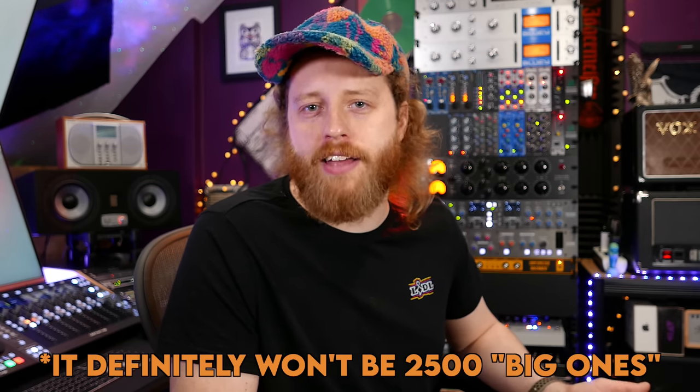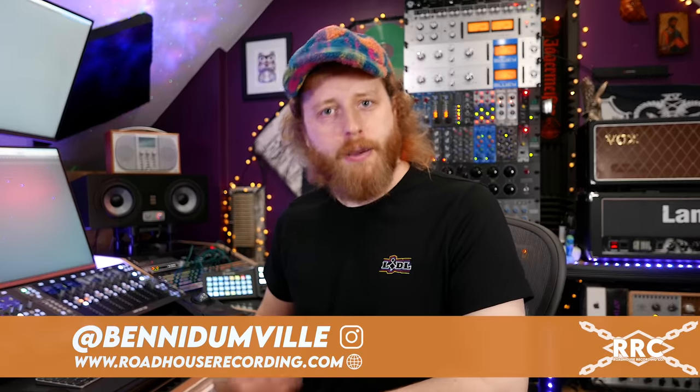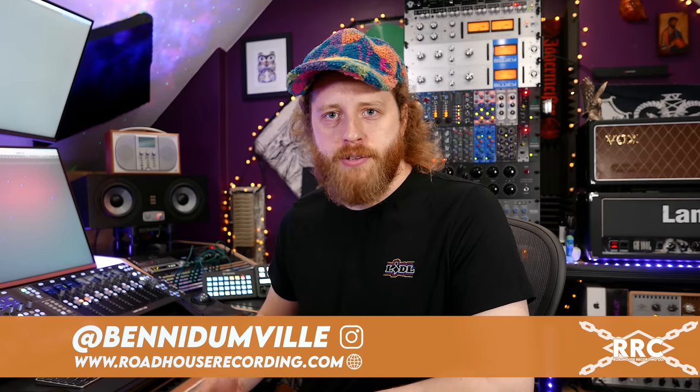SSL's UF1 is out now and available from all good retailers for £599 — and for American friends, let's just say 2500 big ones, so if it's cheaper you'll be nicely surprised. As always, thank you very much for watching. I'm Benny Dunville — look me up, say hello. I may be back with more videos, I may not, I haven't quite decided yet. See ya.